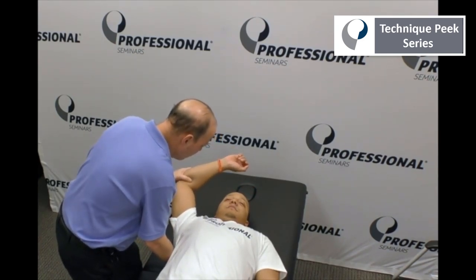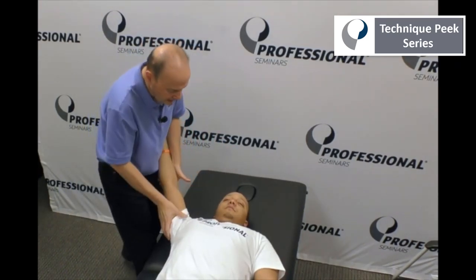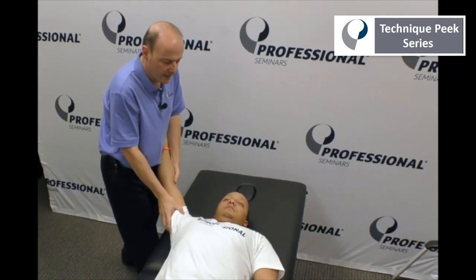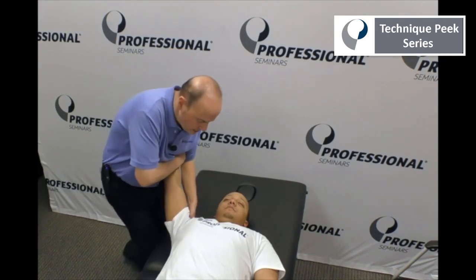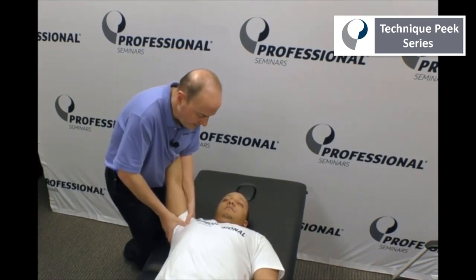So I can go back in. Treatment-wise, if I find it stiff in that position, I could put it in that position and do traction from there. I can also get in to mobilize the joint — anterior and posterior, or posterior glides in that position.